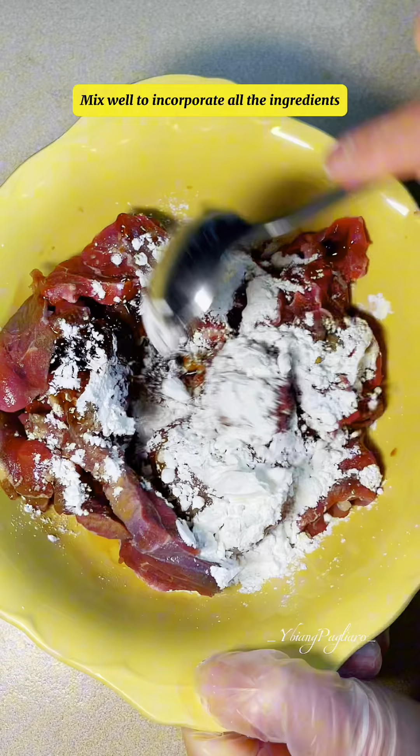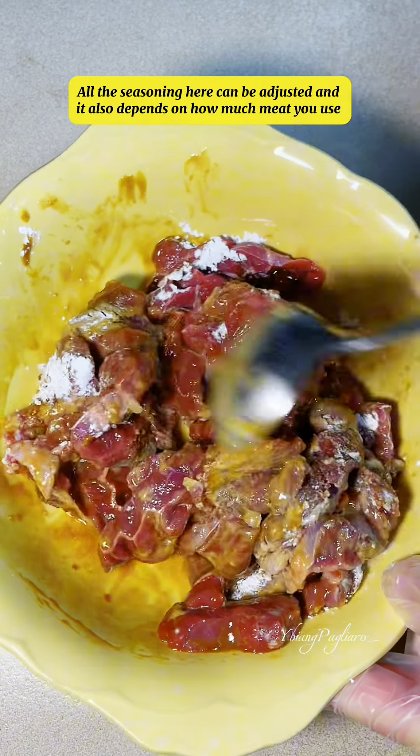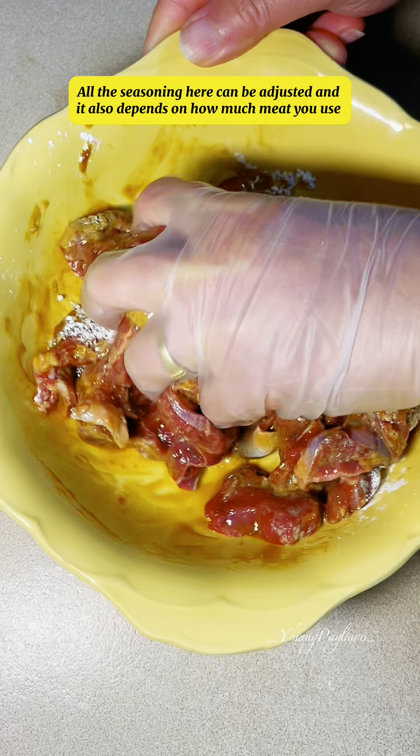Mix well to incorporate all the ingredients. All the seasoning here can be adjusted, and it also depends on how much meat you use.